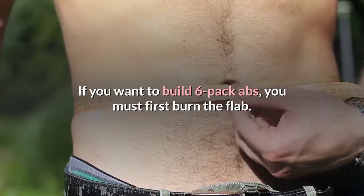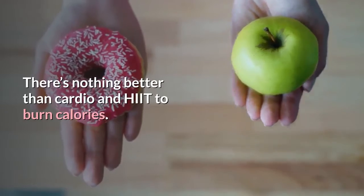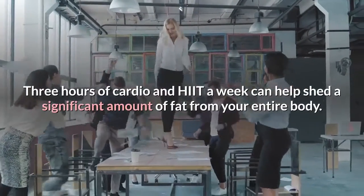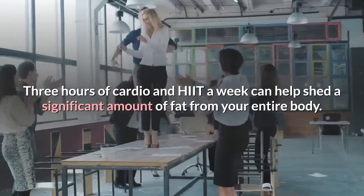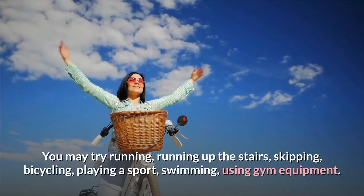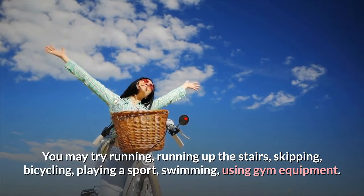If you want to build six-pack abs, you must first burn the flab. There's nothing better than cardio and HIIT to burn calories. Three hours of cardio and HIIT a week can help shed a significant amount of fat from your entire body. You may try running, running up the stairs, skipping, bicycling, playing a sport, swimming, or using gym equipment.